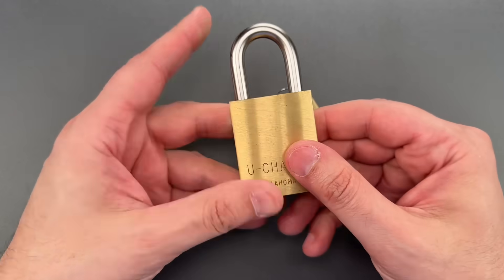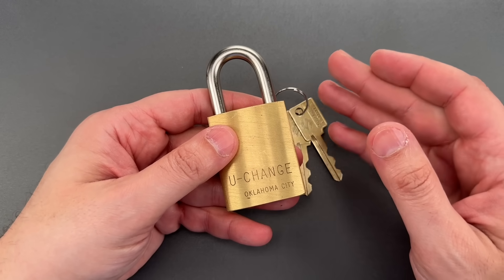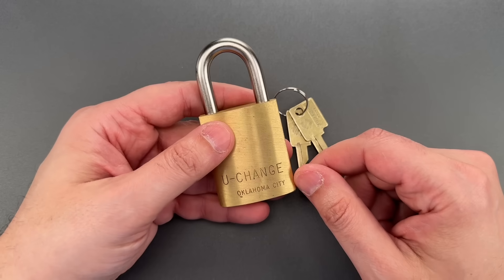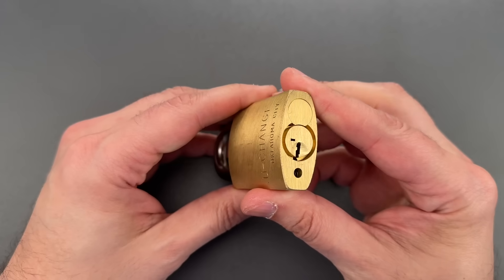This is the Lockpicking Lawyer, and what I have for you today is one of the coolest, most innovative, and probably dumbest locks ever produced. It's a relatively rare U-Change padlock and I just picked it up a few months ago.